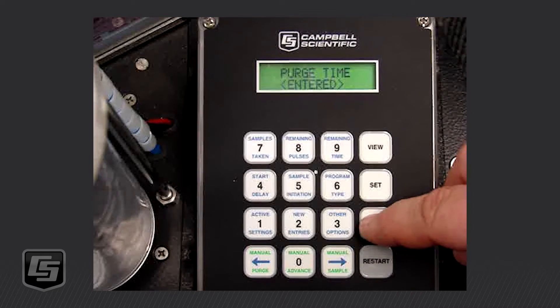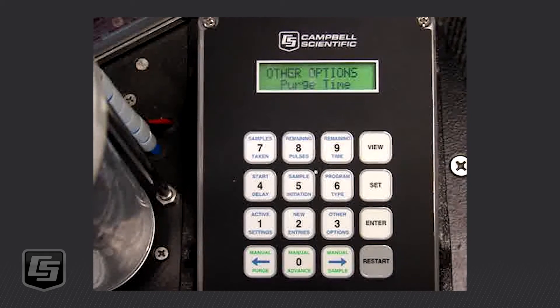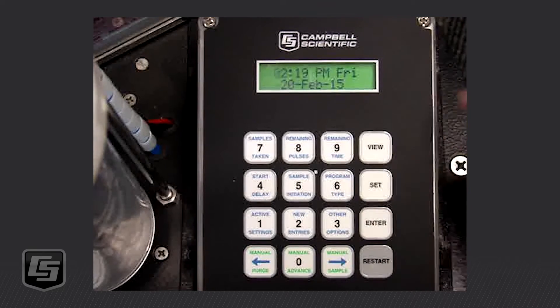That is entered now. I press Enter again and you'll see the purge time is now flashing. I'm going to use the left or right arrow key until I see the clock. You will see there are some other options available — Pinch Valve, which we want left normally open, Fault Shutdown, and the Clock. We come up to Clock and press Enter, and it's showing right now 2:19 PM, Friday, February 20th, 2015 — that's pretty close.